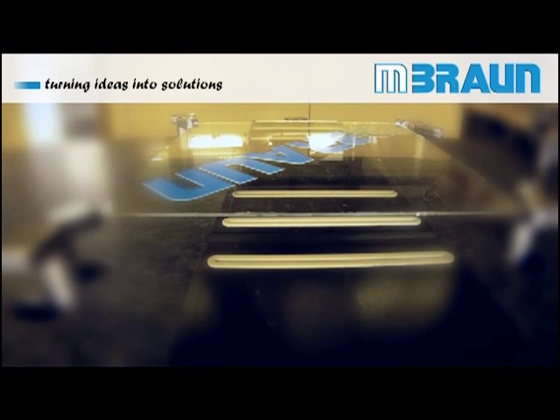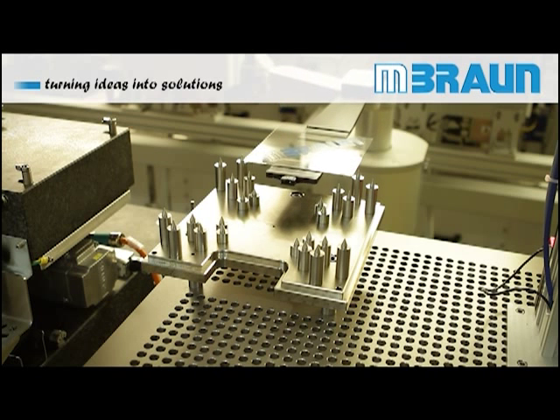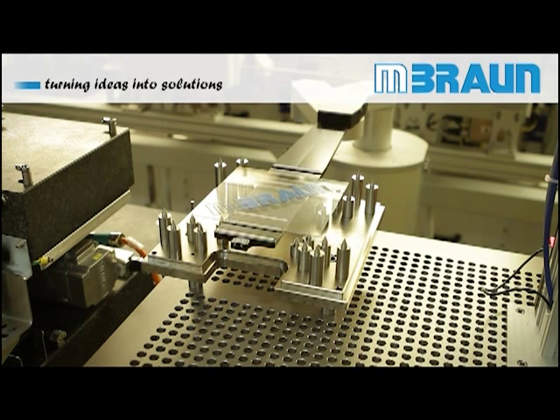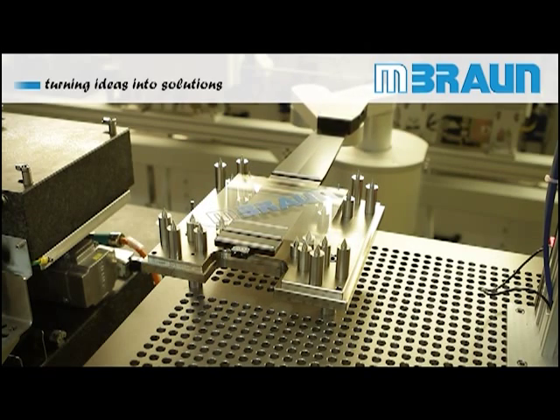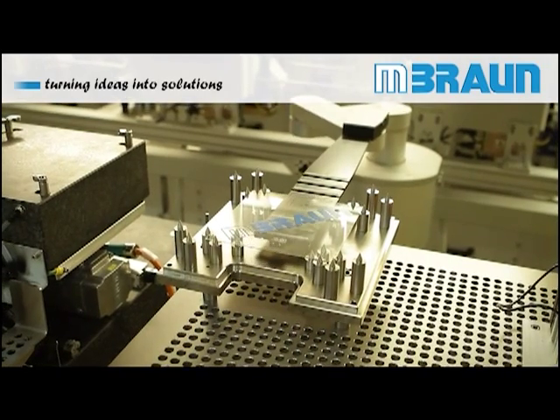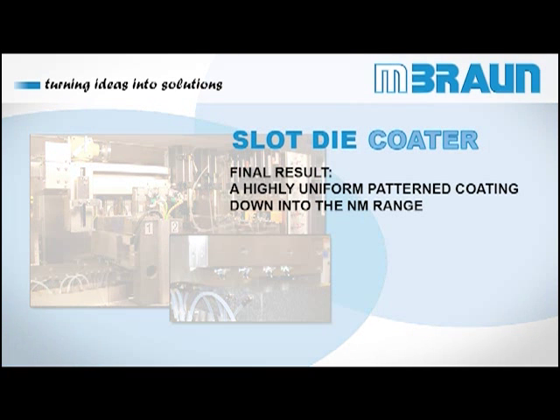Subsequent drying evaporates the solvent, resulting in a homogeneous layer of less than 100 nm depending on the solid material content. In an optimized process, a layer thickness down to 50 nm is possible. With its optimized design for organic electronic applications, the M.Brown Slot Dye Coater is the coating tool of choice when highly efficient coating processes with a material utilization of over 90% are requested.